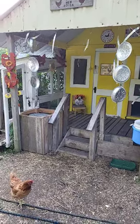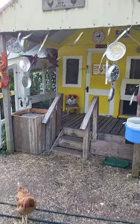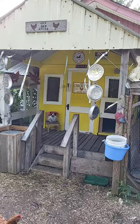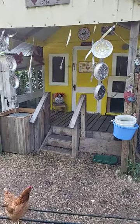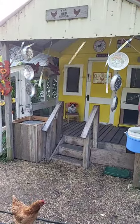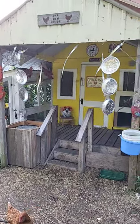We did it — I beat it, we finished the coop! It's yellow and white. These are to keep the birds out. In fall you'll notice that you get lots of birds around your coop, and you don't want that.